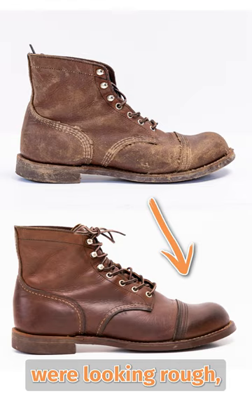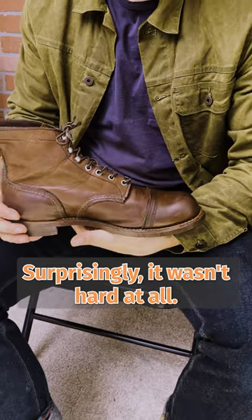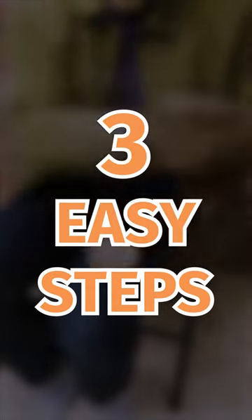These Red Wing Iron Rangers were looking rough, but after a little cleaning up, they're looking as good as new. Surprisingly, it wasn't hard at all. Here are three easy steps I took to getting these boots clean again.